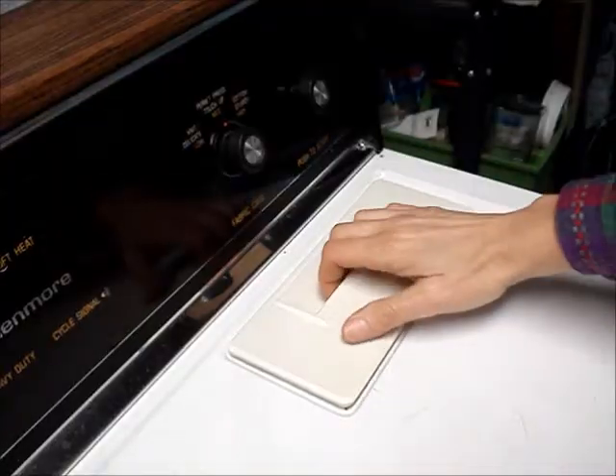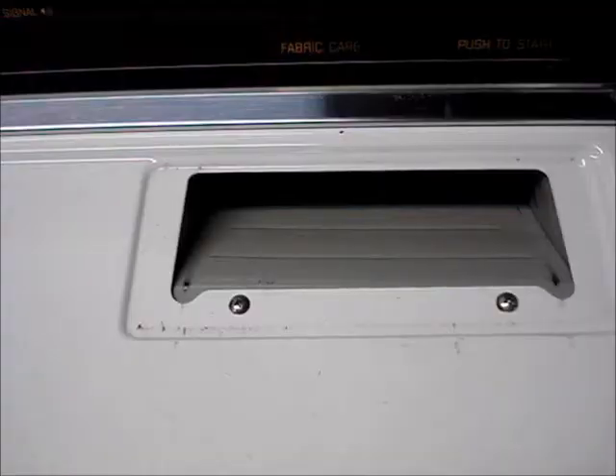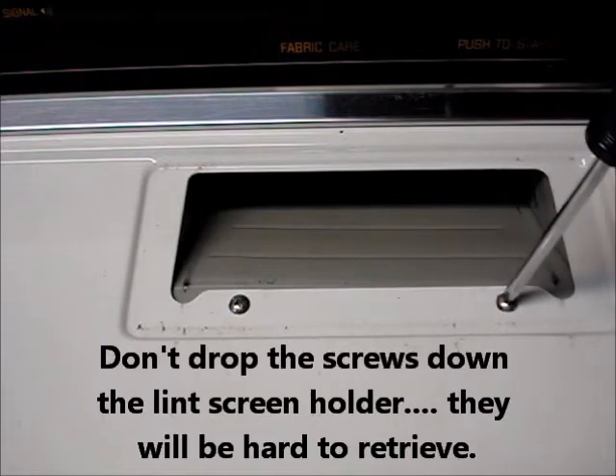Remove power. Remove the lint screen. Remove the two screws at the lint screen.